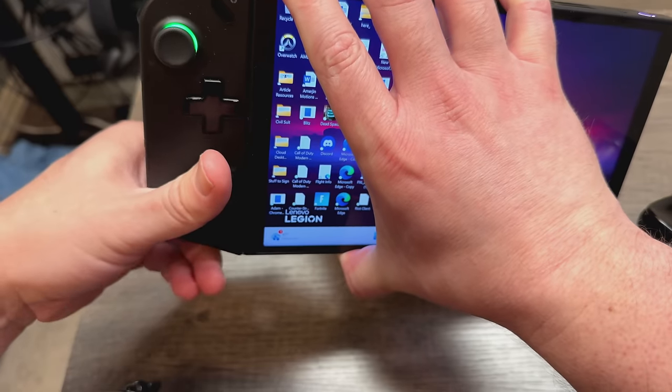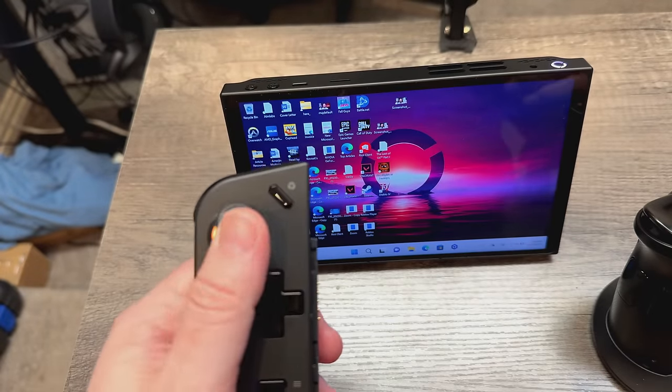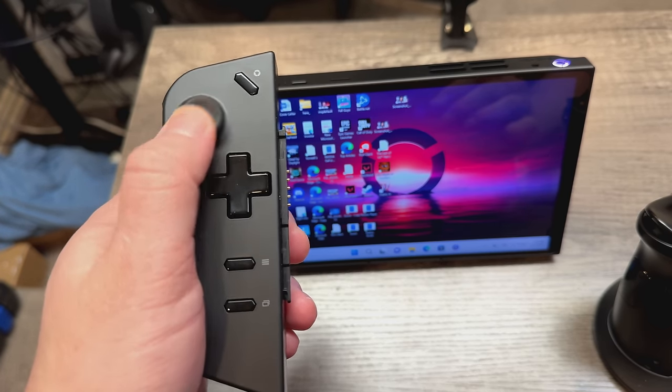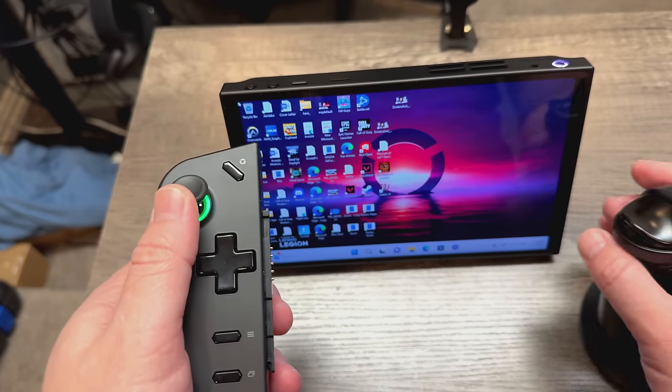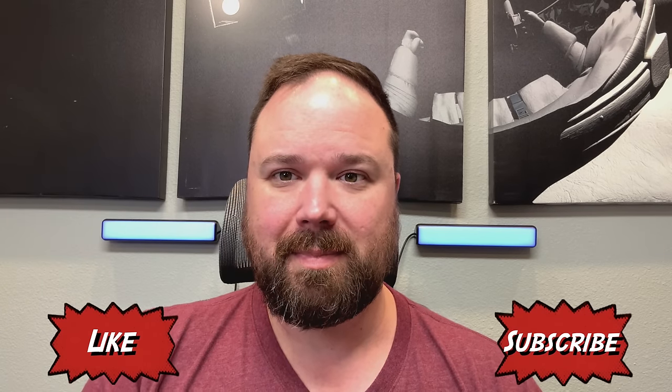It also incorporates something like what you get with the Switch — you can take the joysticks off the sides and prop it up. It has a built-in stand on the back, so you can take the controls off, set it down, and play that way. You can still connect it to a mouse, keyboard, and external monitor, which makes these things so cool — not only handheld gaming, but desktop gaming on the go.